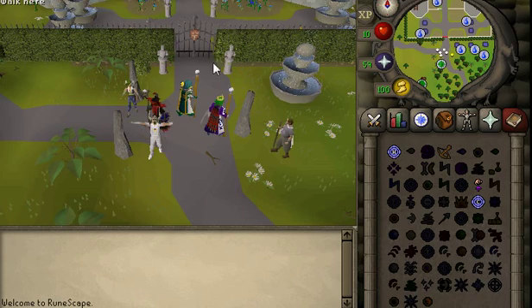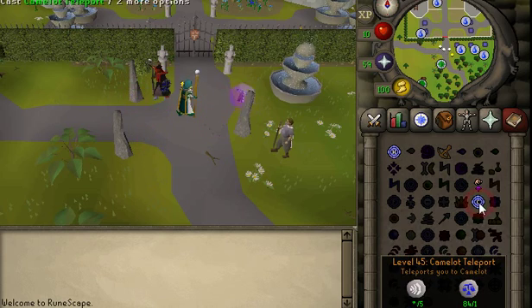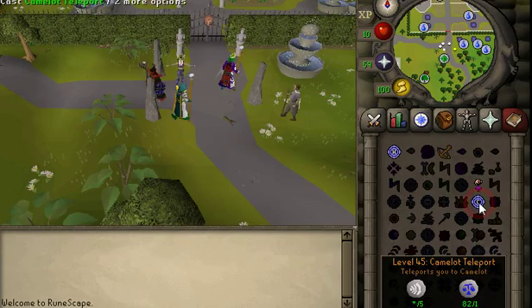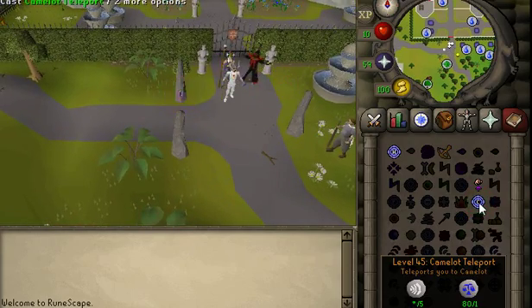You won't be interacting with any world item, hence why you don't need to set it up. Now let's just start clicking teleport. No need to spam click it consistently or rapidly — just click how you would do it regularly. Genesis can do the rest.